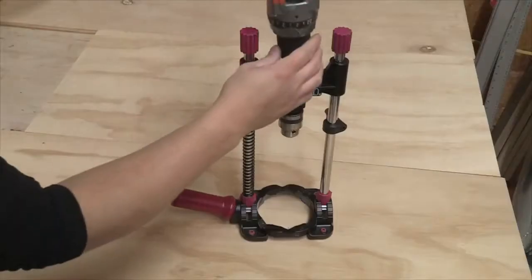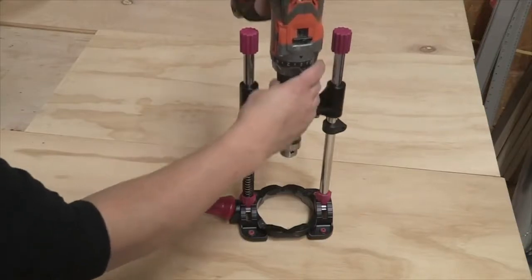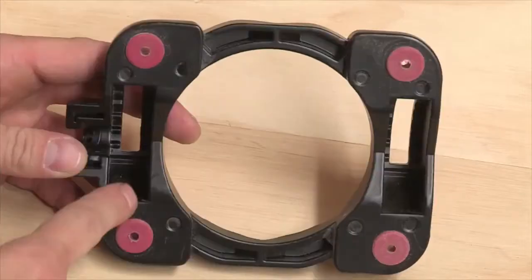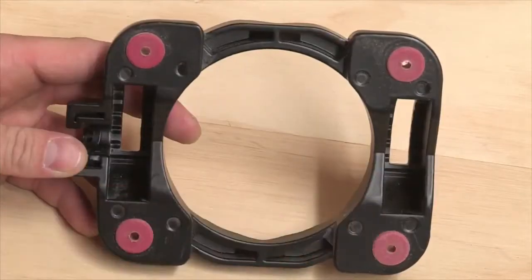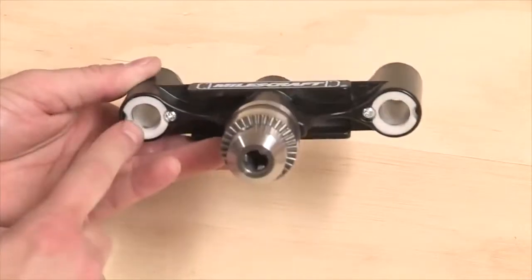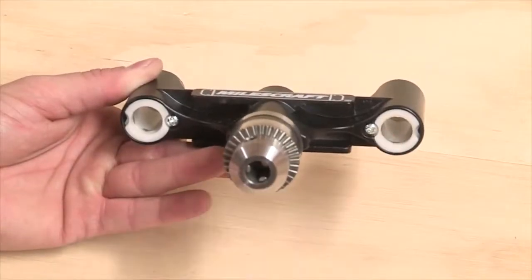The Accu Drillmate can be used with either a 3/8-inch or 1/2-inch power drill. The base is made entirely of metal. On either side of the base, there are all-metal angle slots that help you set the angle to what you're drilling. On either side of the metal head, there are glide bushings that help you drill smooth and accurate holes.